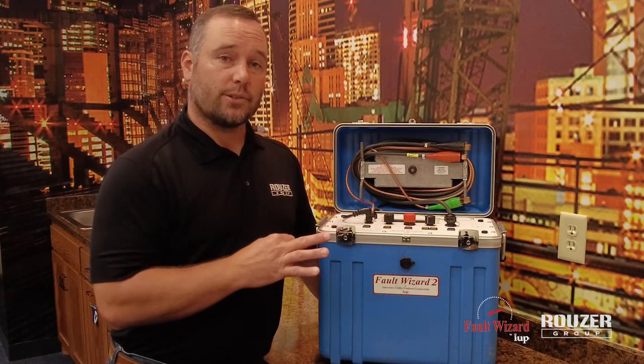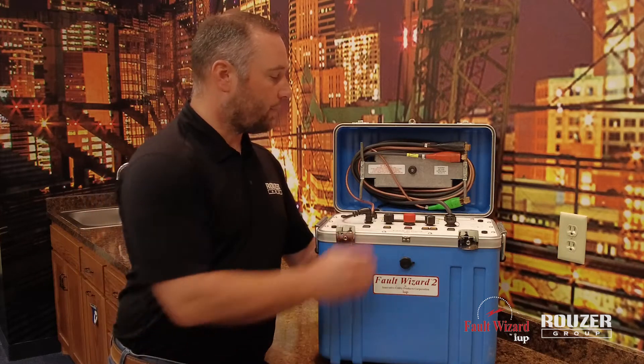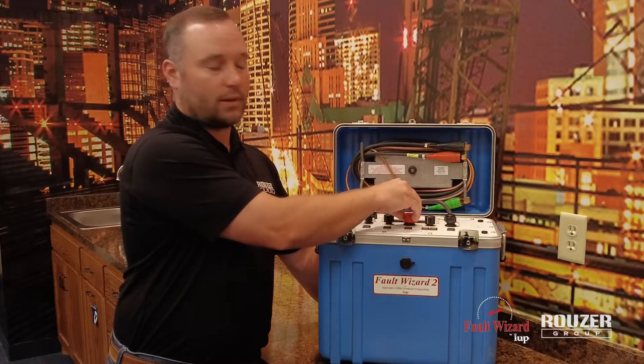So three primary functions for fault locating, and then plus the low-voltage TDR. The twist knobs here include a voltage adjustment, function adjustment, and the power push knob.